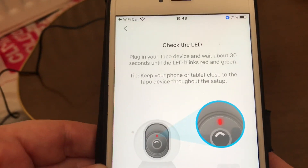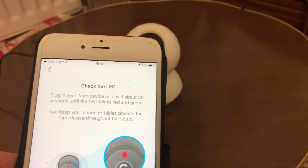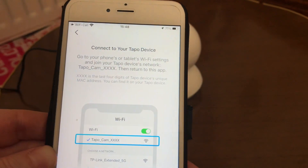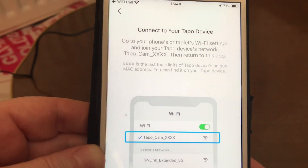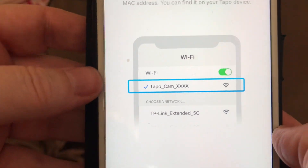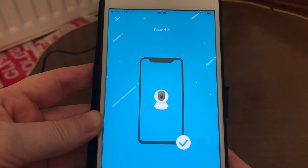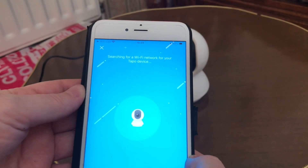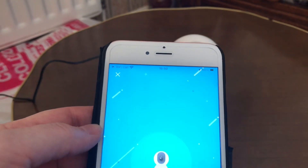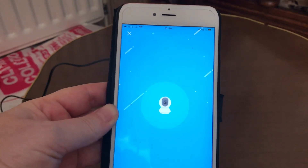Is it blinking red and green? Yes it is. So now I'm going to connect the Tapo device. It is now searching — it has found the camera. Searching for Wi-Fi... connecting to Wi-Fi.